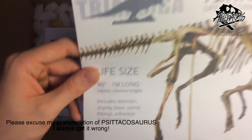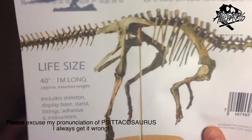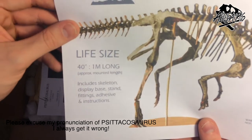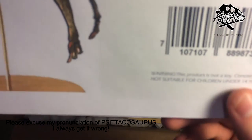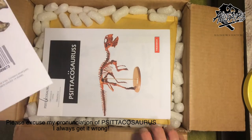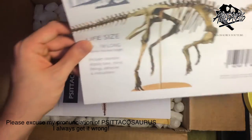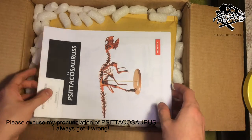The guys at Triassica are amazing — really helpful, really quick to respond. They're busy but they will help you with any questions and you don't need to feel stupid. I was asking about fittings and they said they'd help supply those for me. Just a warning: if you're doing this with your kids, it's not a toy — it contains small parts and these things are a couple of hundred pounds. But they're quite affordable for what you're getting, and the quality is amazing.